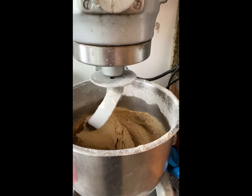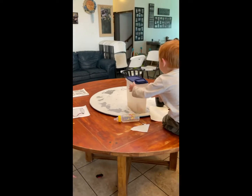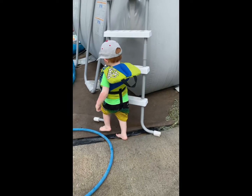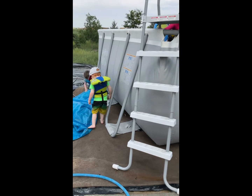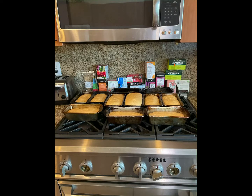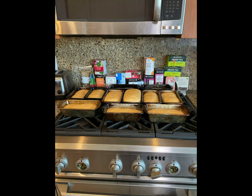Please don't forget to like and subscribe and hit the notification bell. I let them rise and then I put them in the oven for 45 minutes at 375. Thanks for watching!